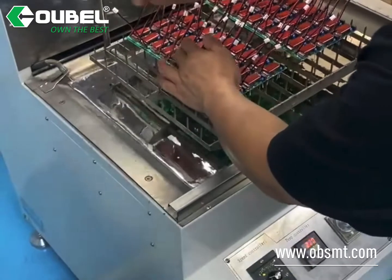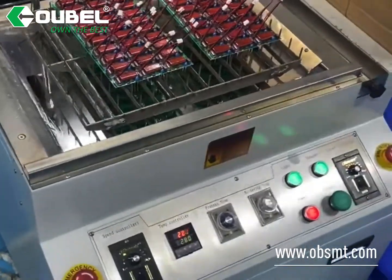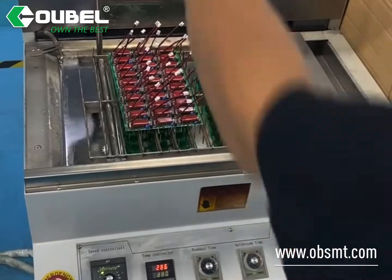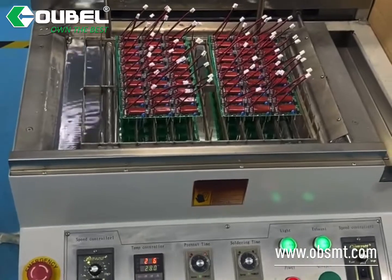Semi-auto DIP solder machine. This machine has simulated manual welding. With the welding angle, the machine lets the panel go down to dip into the solder tank at the welding angle to get a good welding result.